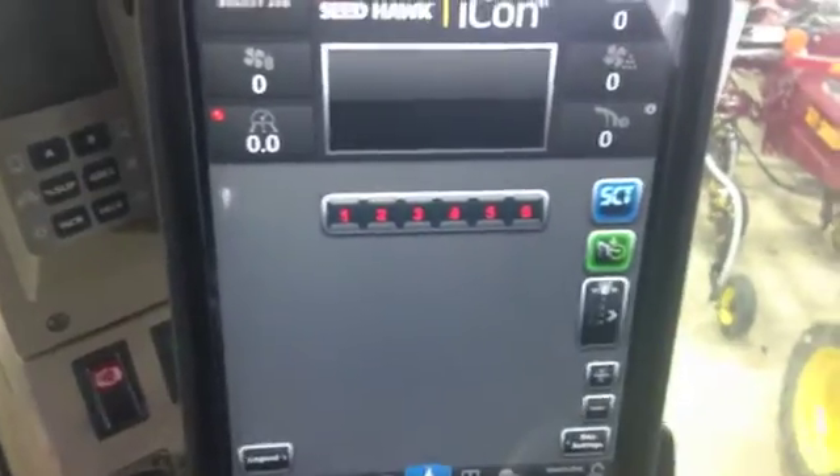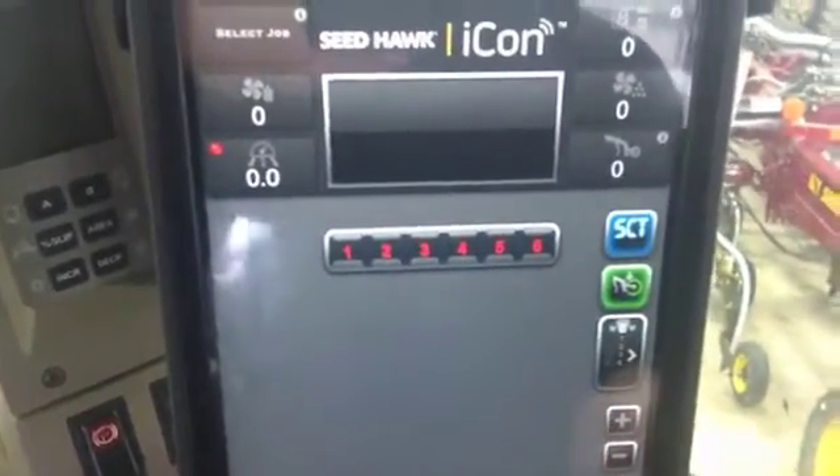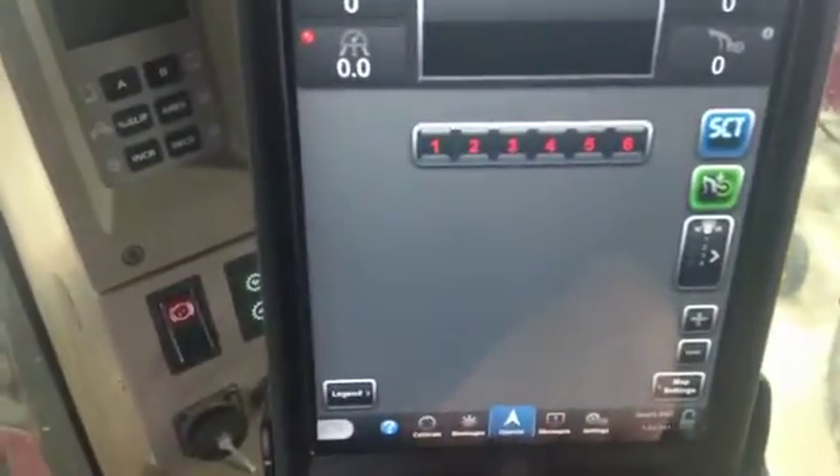Hi, Brigham Jameson here with Seahawk. Today I'm just going to run through the quick static calibration using our system. For this, of course, you'll need a pail, and you can take your iPad to your cart to get started.